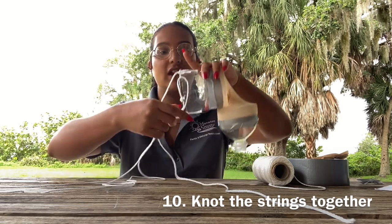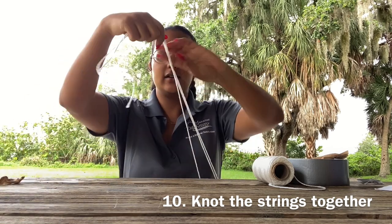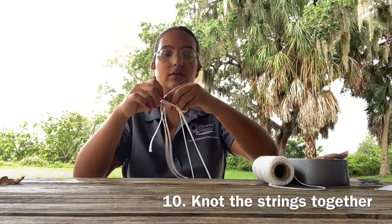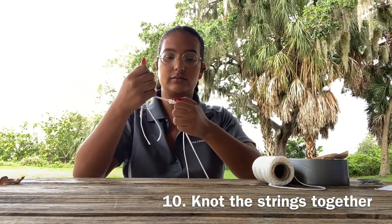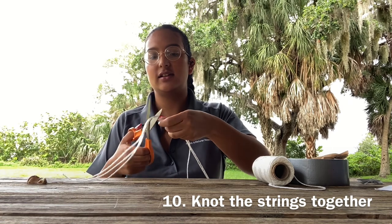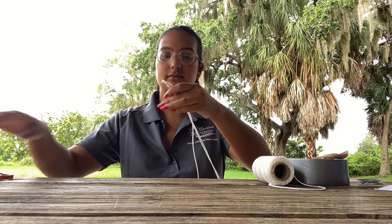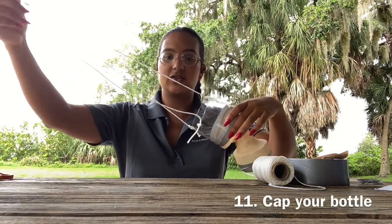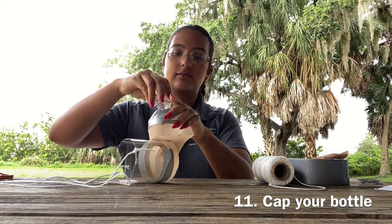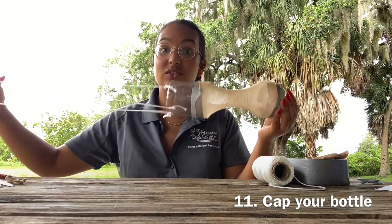Now that we've attached our string, we're going to take the ends of the strings and tie them together so that we can tow. You can cut any excess string if you like at this point. Now that all of our string is together, we're going to cap our tow, and now it is ready to wade in the water.